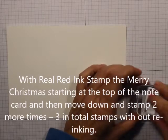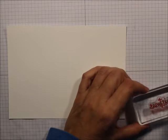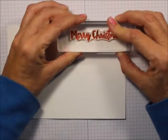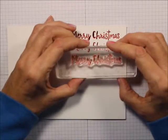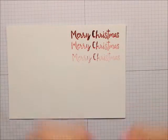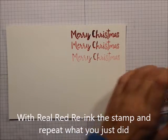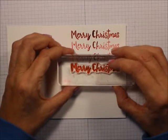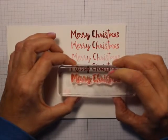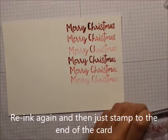So what we're going to do is we're going to ink up the Merry Christmas stamp, and we're going to stamp it once at the top, pick it up, stamp it again, stamp it again. Then we're going to do the same thing — stamp it once, full length, and that's like it's stamping off, and stamping off again, and then we're going to do another one.